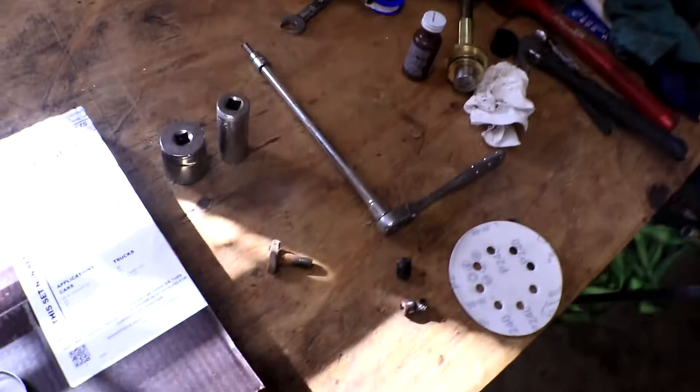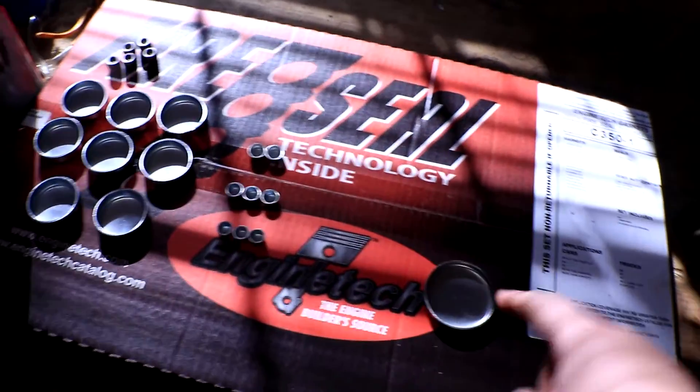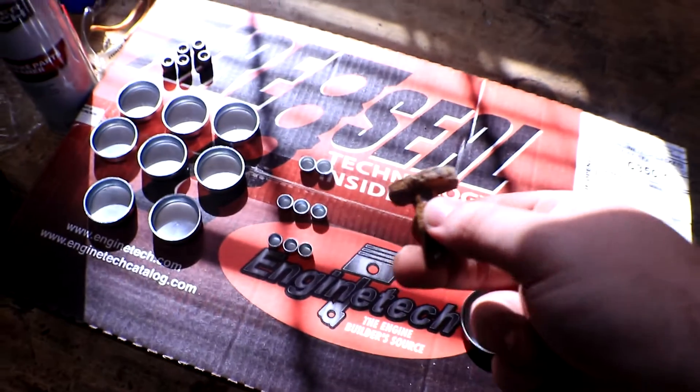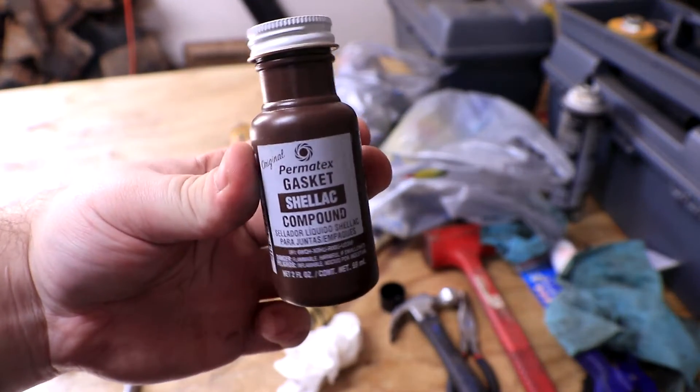We've got our tools already laid out, which is just going to be a ratchet to screw in these little pieces, two sockets to knock in the various different freeze plug sizes, and then this little bolt that I actually pulled out of the Camaro, which is going to help us knock in the small tiny ones into their proper spots.